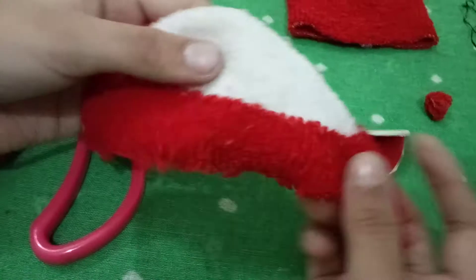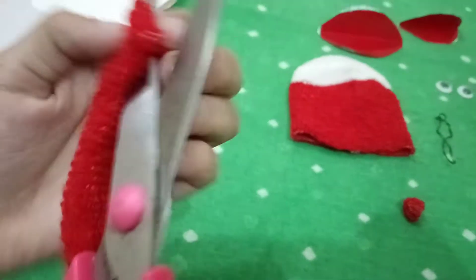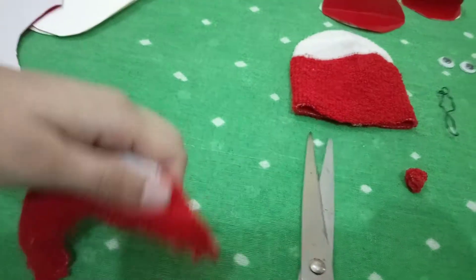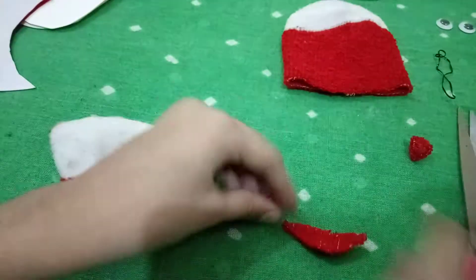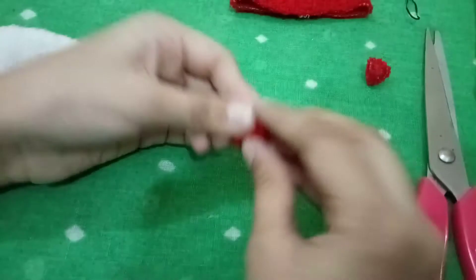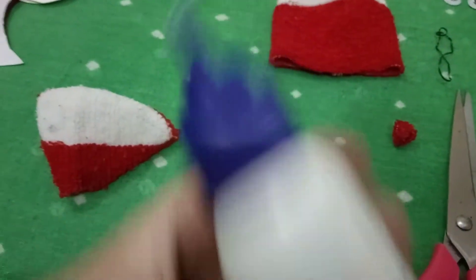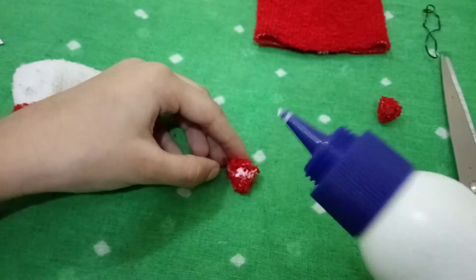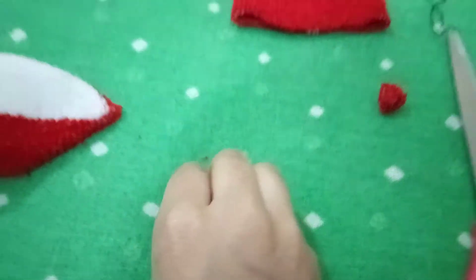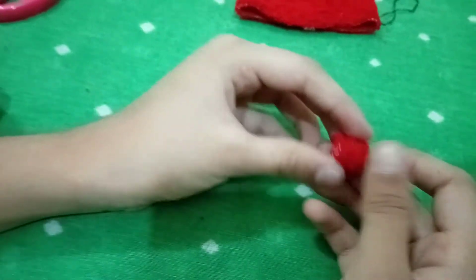Now I will show you how to make the nose. I will use this extra piece of socks — you should cut the side parts, or if you have an extra part you can cut it. Then roll it like this and it's ready, but you should use glue also. I'm done making the nose.